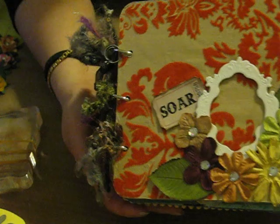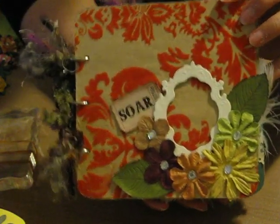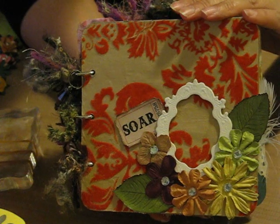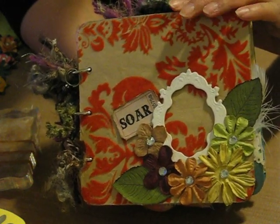And that's it! I hope you enjoyed it and liked it. I certainly had a lot of fun making it. Thank you for watching, and stay tuned for my tutorials on the flowers. Have a great day everyone, bye!